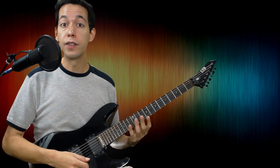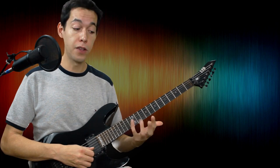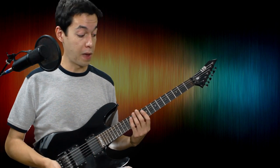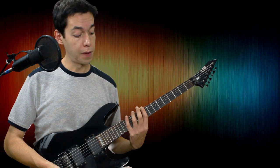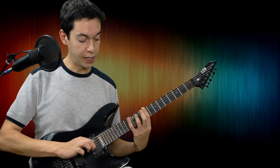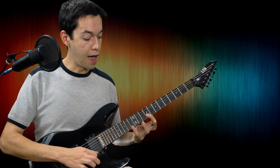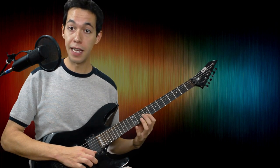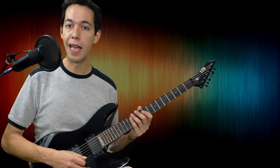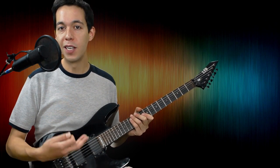Now on the thin strings — the first and second string — you're probably going to use your fingers themselves to keep those notes from ringing out. You can do that just by cupping your fingers. So as I'm coming up an arpeggio, I'll use my right hand to rest the low strings, and on the way down I'll use my fingers to rest on the strings to keep them from ringing out. Otherwise, you'll get very noisy arpeggios.